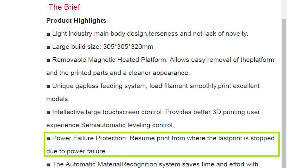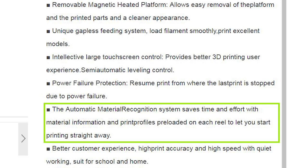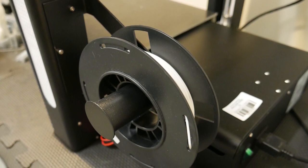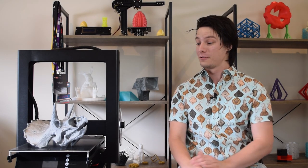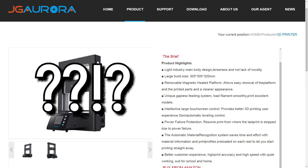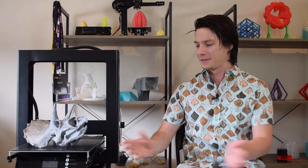Power failure protection — resume print from where the last print stopped due to power failure — yes, this feature actually works awesome. Good job JG Aurora. Next: the automatic material recognition system saves time and effort with material information and print profiles. The machine came with a baby PLA roll and a metal spool holder, and it certainly had no idea what that material was — it just all came up to the G-code I was loading into it. I ran all my print tests using a CR10 profile in Simplify3D and it worked pretty well. What the heck are you talking about JG Aurora? Is this copy-pasted from some other printer or just straight-up misleading advertising? And again, they don't mention Wi-Fi, but there's Wi-Fi in the menu — but it doesn't work.